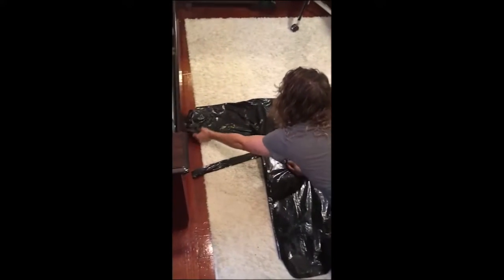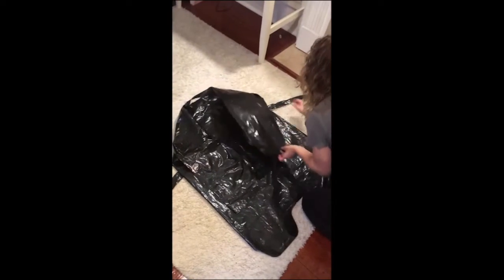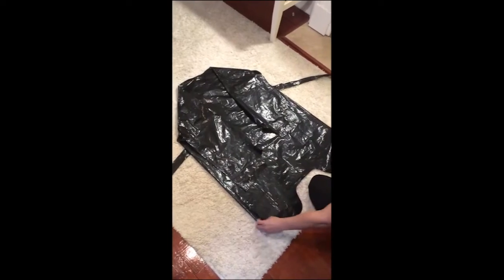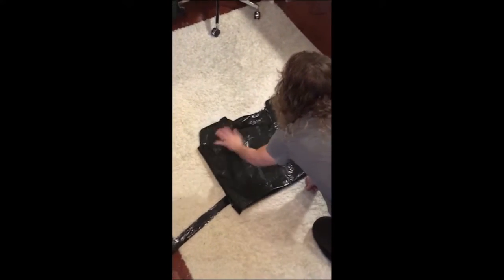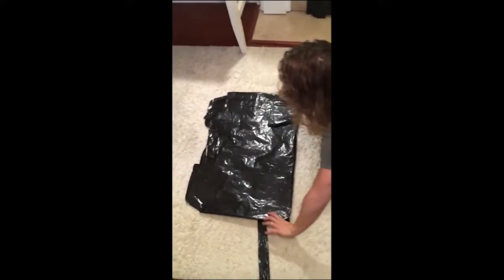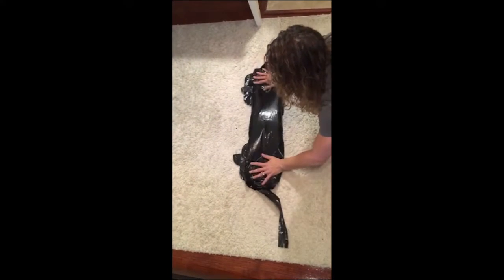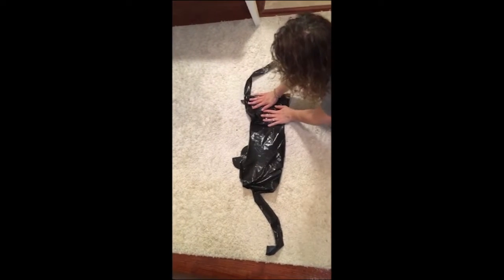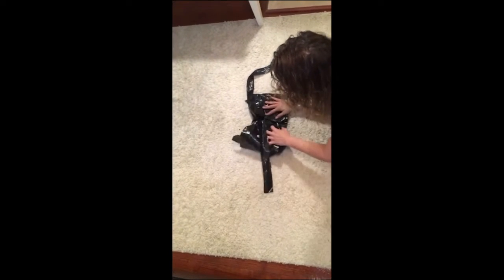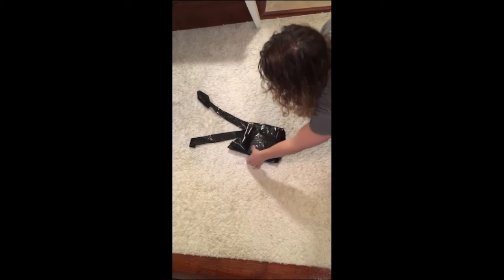Next, fold the arms down, making sure that they're still within the border of the gown. After that, it'll be flipped up in half. Then you're going to make 2 more folds. For the last step, fold one side into the middle and then the other side into the middle. You can keep the straps up and these will fold on top of each other. This is the finished product.